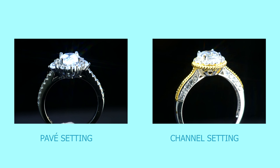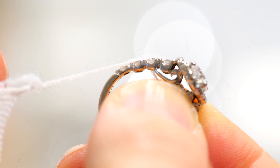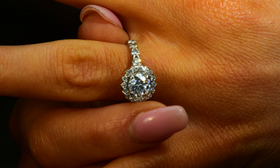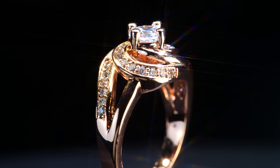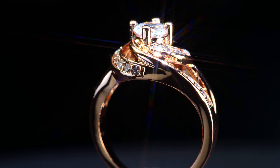In contrast to the channel set diamond, the pave style does use prongs and beads to secure accessory diamonds into place. Pave ring sets are commonly known to be more aesthetic or at least preferred than channel set. But of course, beauty is always in the eye of the beholder. But pave rings normally have a few setbacks, and the channel set's strongest advantages satisfy the weaknesses of the pave set.